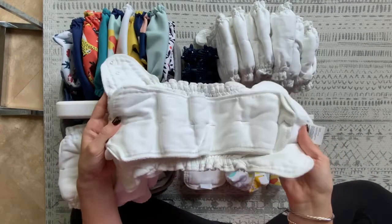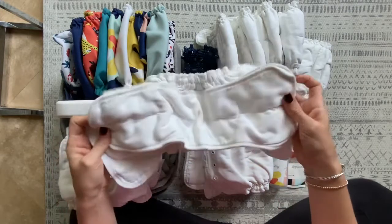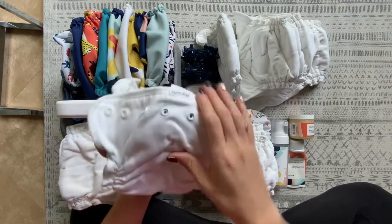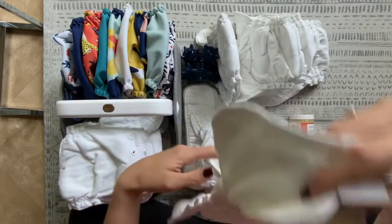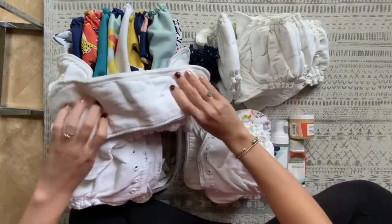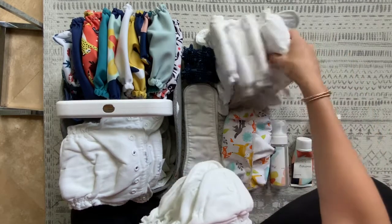All my diapers basically look like this. I haven't had any staining issues — the ruffles are kind of whatever, I just flatten them out as much as I can. They're still pretty slim. Folding them in half when you store them does flatten them out a little bit. Mine fold in half very easily out of the wash, and if they come out of the dryer bunched up I just flatten them before folding. I've had no leaks.